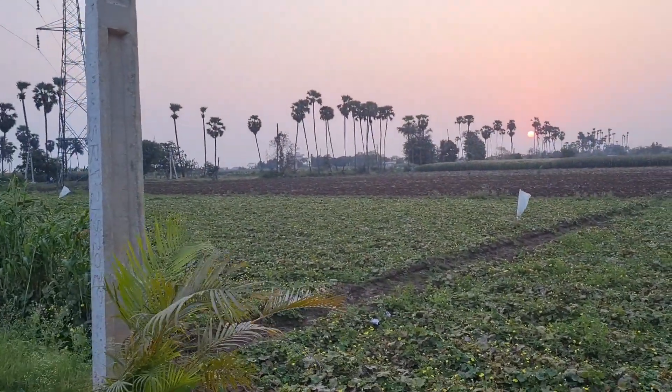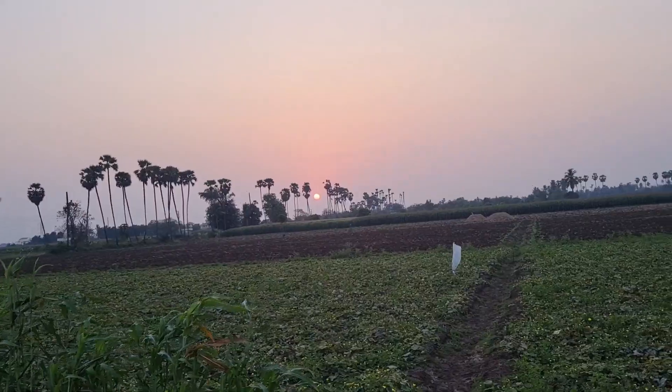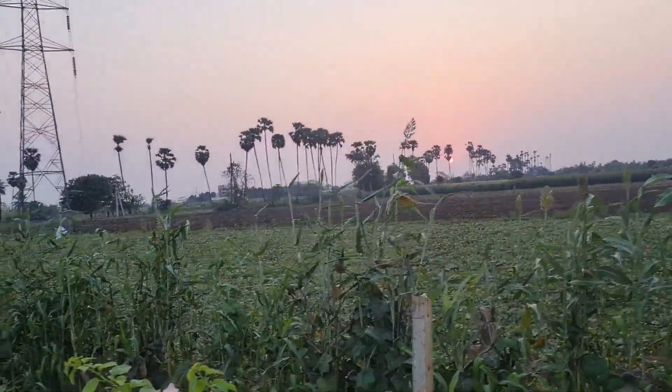Here I am going to walk in the evening. So this is the place where I walk. I am going to walk in the evening and I am going to eat a weight loss recipe.